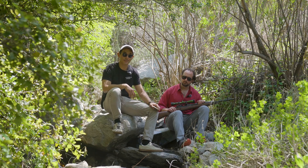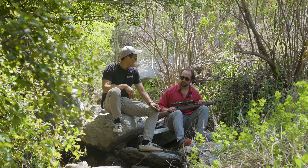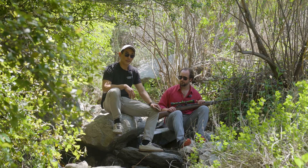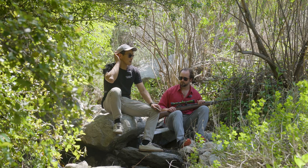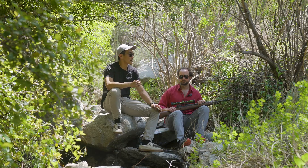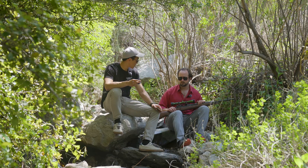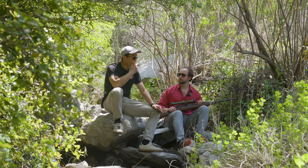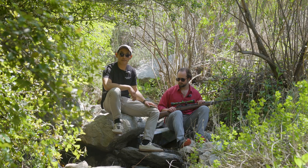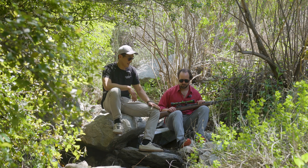That'll be an interesting data point to check out. The new barrel will probably have the same twist rate, so the only thing that might change is the seating depth — and also the headspacing. The headspacing might change too. I'm not sure what the factory headspacing for Springfield is, but I'm sure the guys at Fulton will do a great job.